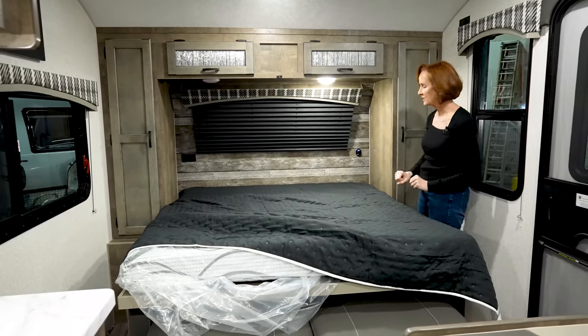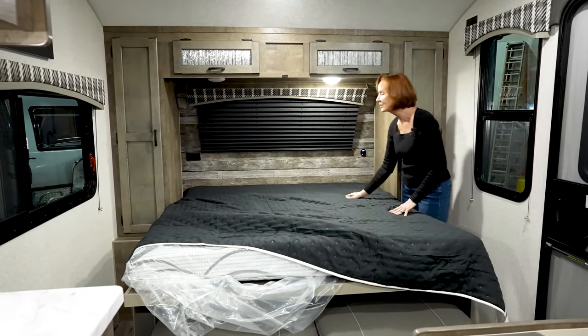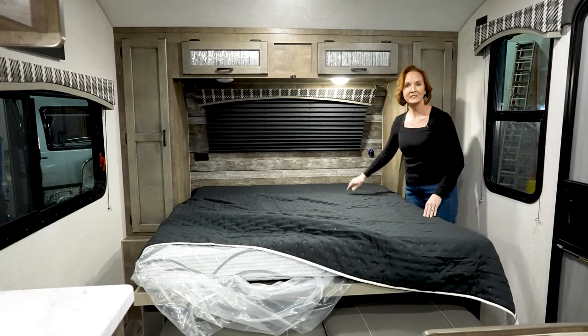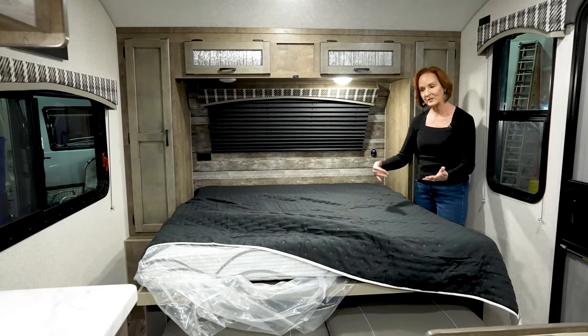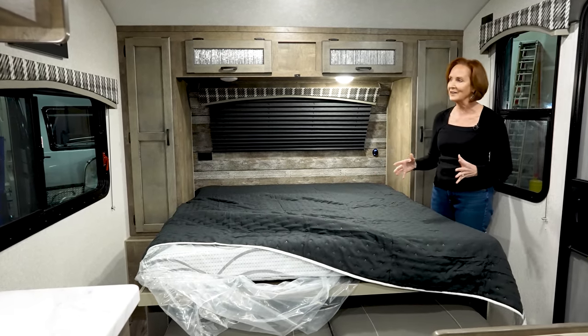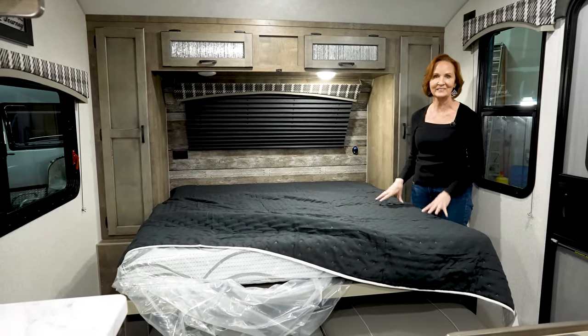Behind these cabinets is yet another storage cubby. If there are things that you only need in the evening, it's a great place to store books, glasses, anything like that when the bed's folded out. This is one of the best Murphy beds I've seen because it kind of rolls all the great things of a sleeping area into one.